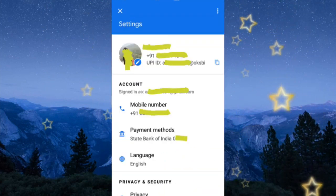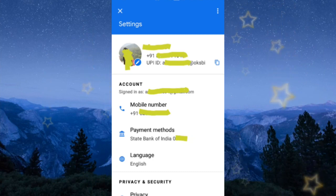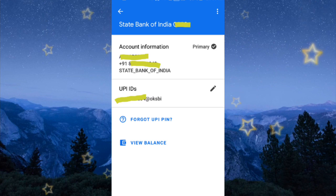Then click Settings, then click on Payment Methods, then select your bank, then click on the three dots on the top right corner.